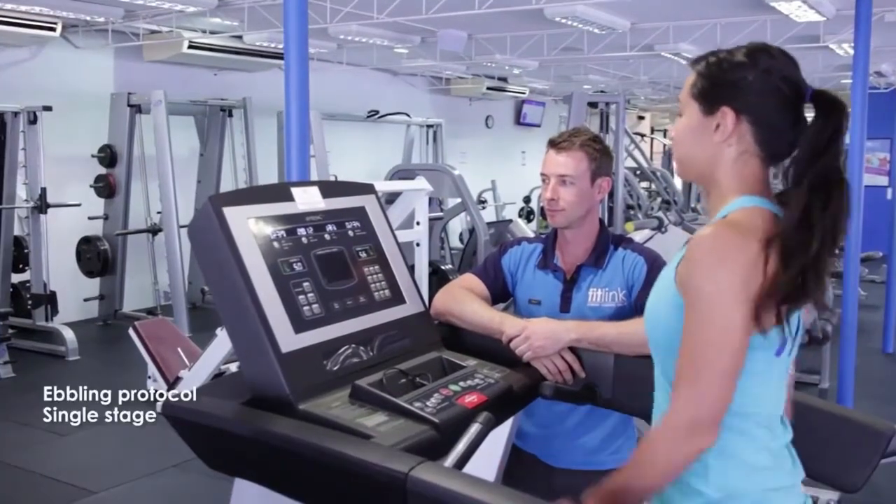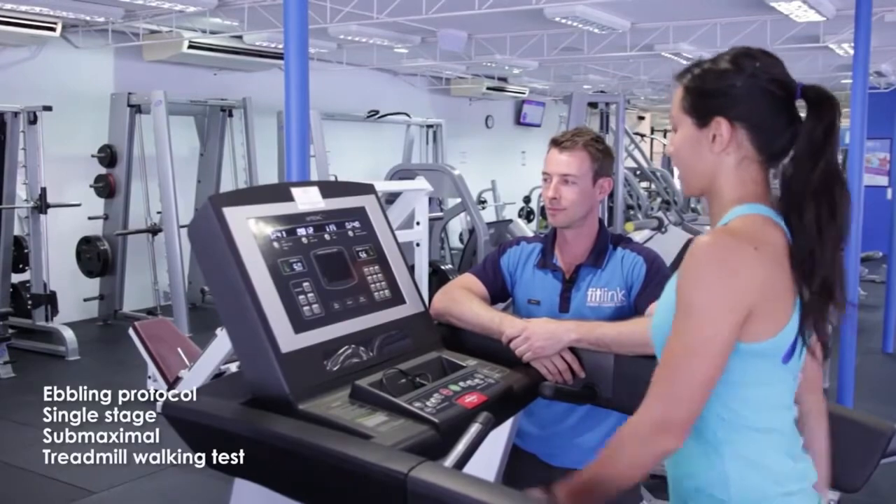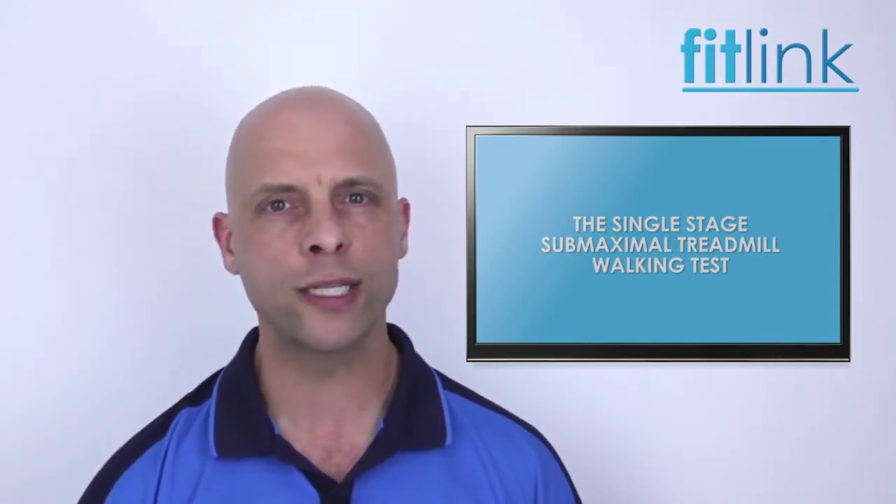The Ebeling protocol is a single-stage submaximal treadmill walking protocol used to predict maximal oxygen consumption. This test is particularly suitable for people who are prone to fatiguing quickly. Where possible, it's best to use a heart rate monitor to record the client's heart rate for analysis.